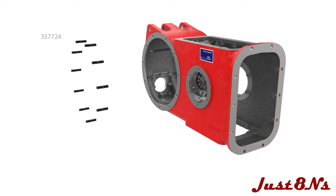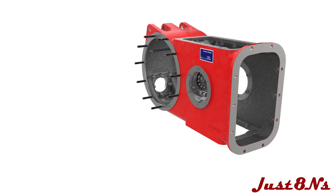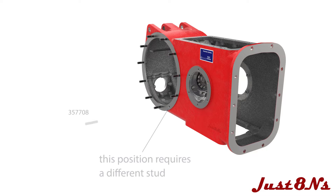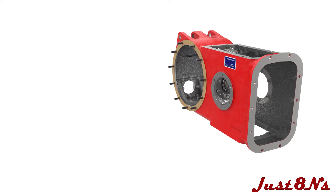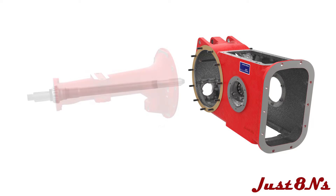Attach ten axle mounting studs to the right side of the housing in the location shown, followed by one extra long stud in the five o'clock position, which is used to mount the muffler bracket. Place the axle housing gasket over the studs. Note that the right side axle housing must be installed before the left side, as the right side axle must be in place to install the differential.